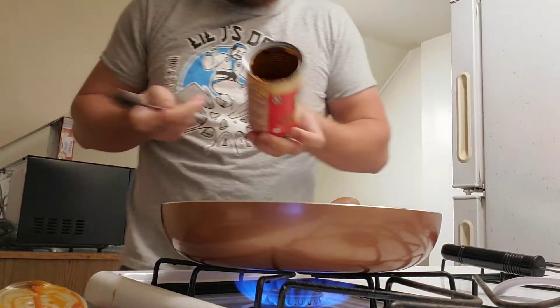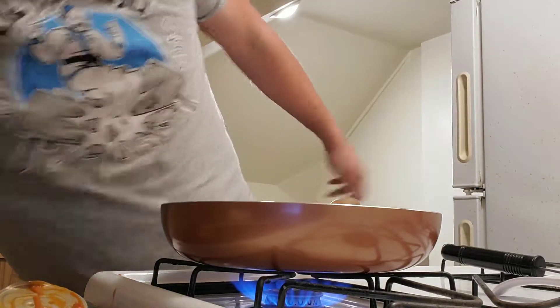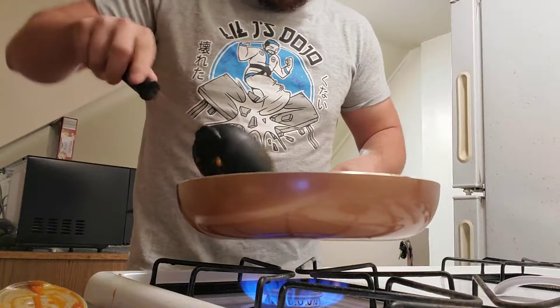Now you got yourself a nice little can you can use for absolutely nothing. It's blocking the screen because that's how professional this is. This is going about as well as I thought it was going to.